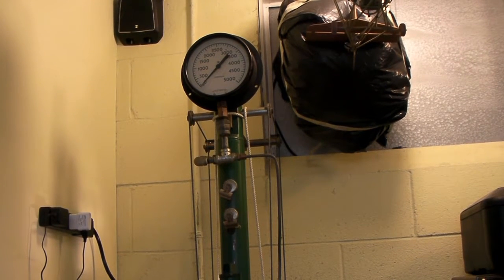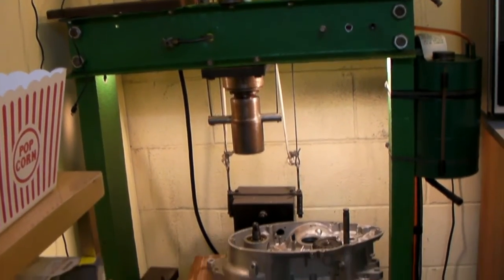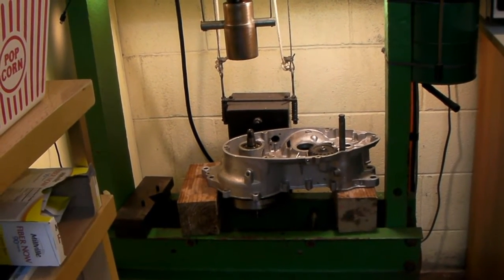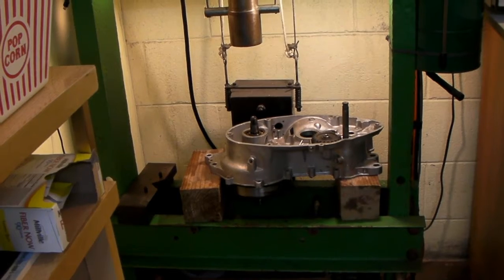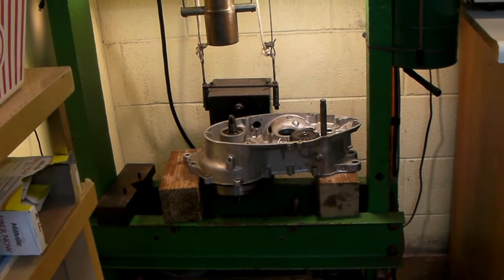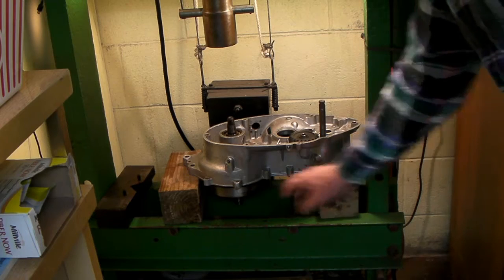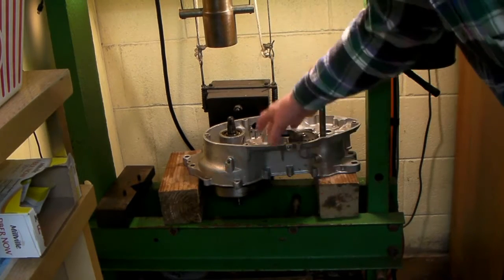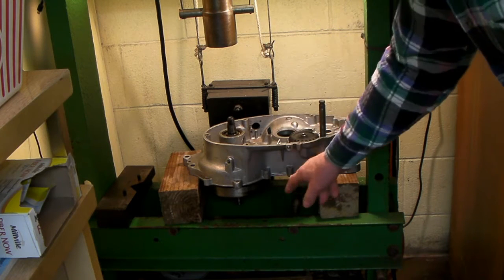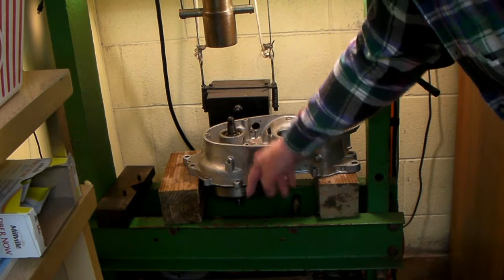I'm getting ready to push out the crankshaft on this PUC engine and I thought I'd show exactly how I'm doing it. I've got a 4x4 here and a 4x4 here to support the case so it's not interfering with the shift mechanism, and I'm going to push on the end of this crankshaft and push it down through.